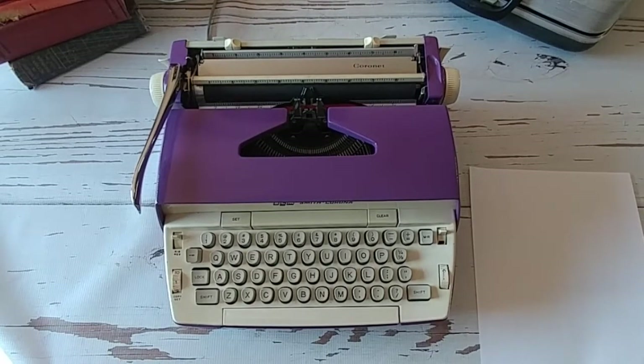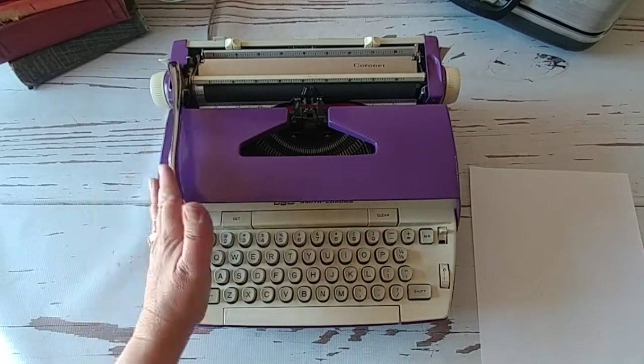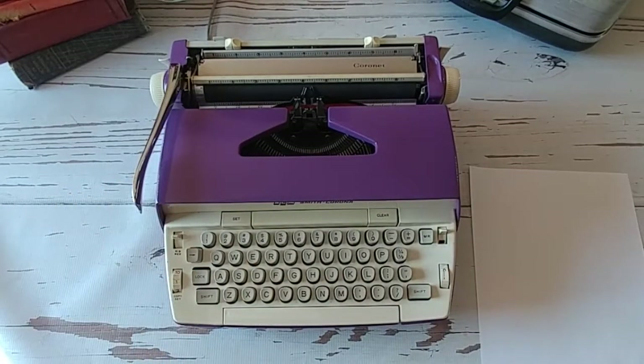I've got a purple 60s Smith Corona Coronet electric with a 10-inch carriage on it, so it's a Coronet 10. It is electric with a manual return. This one is going to be good for kids, for casual riders, for those who just want to get their feet wet in the typewriter world but don't want to invest a ton of money just yet, but want to have one around. This is great for that.